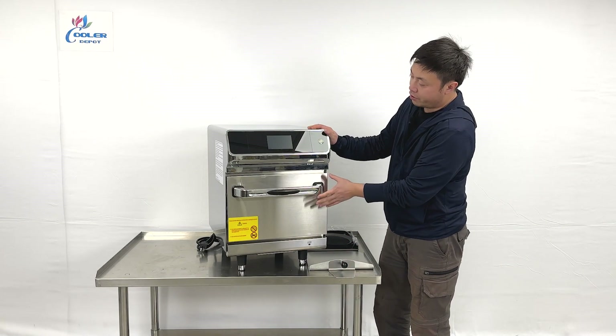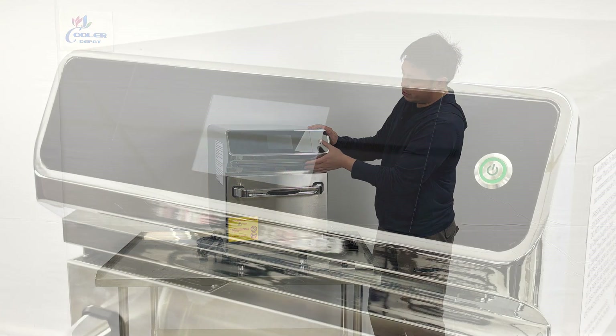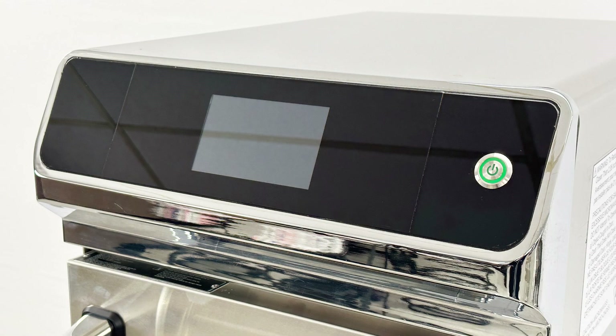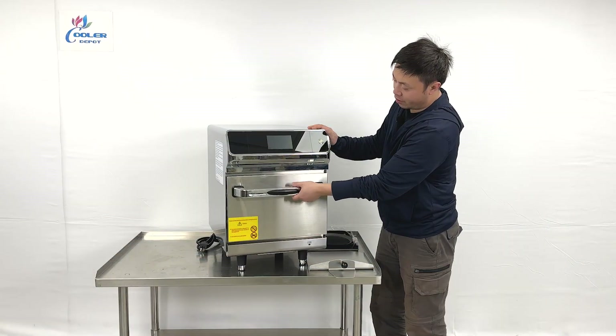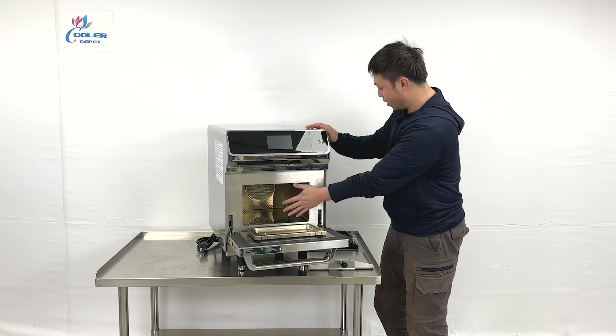At the front of the unit, we can see the touch screen on top of the unit and the power button on the side. And there's a handlebar design at the front top — you can pull it out. We can see they have a cooking space right here.